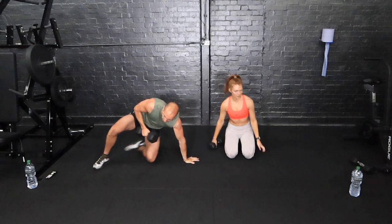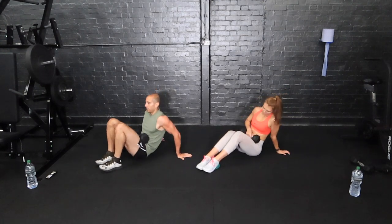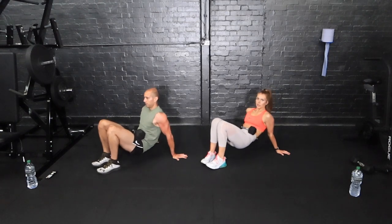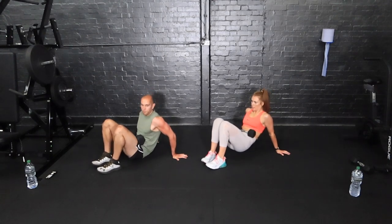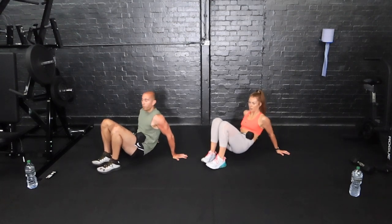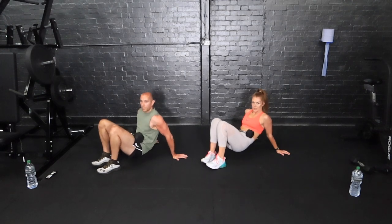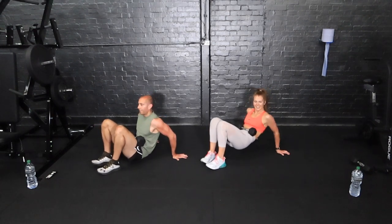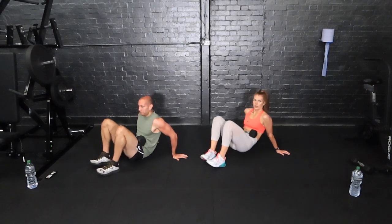Drop into the dips — we're in a crab position. Option: no weight. Weight makes it harder. Dipping down, bending the elbows. It is a really small range of movement but really effective for the triceps. You've got time under tension — 50 seconds of tension going through the triceps after all those shoulder presses and overhead extensions. We're putting a lot of tension through those triceps and burning lots of calories. 20 seconds — are they burning? 10 more seconds, come on — how many more reps can you get? Stop.